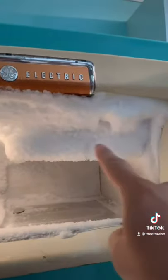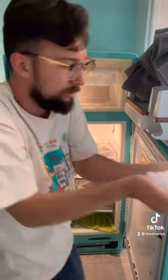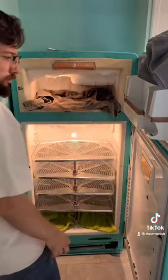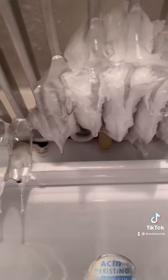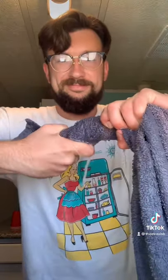There's actually supposed to be a shelf up top, but you can't even see it because of all the ice. I normally start out by taking out as much ice as I can that's not actually frozen to the sides of the fridge. Then I put a bunch of towels in there and just let it melt away — this takes a couple of hours at least — and then I wring out all the water from the towels because I don't want water draining all the way underneath the fridge.